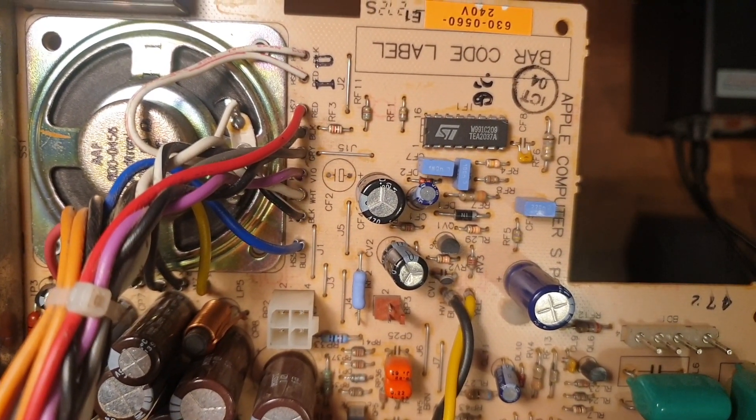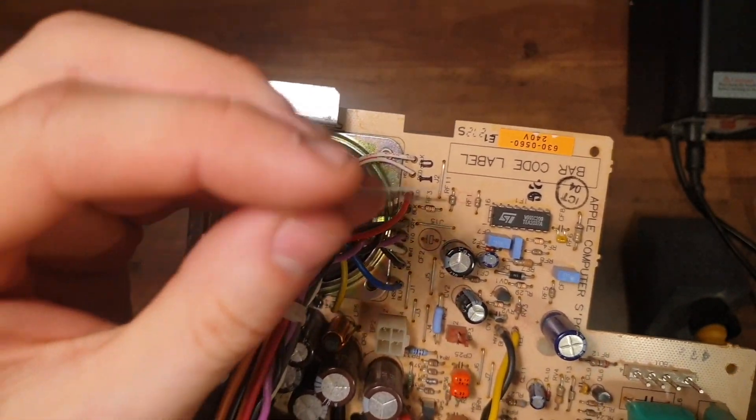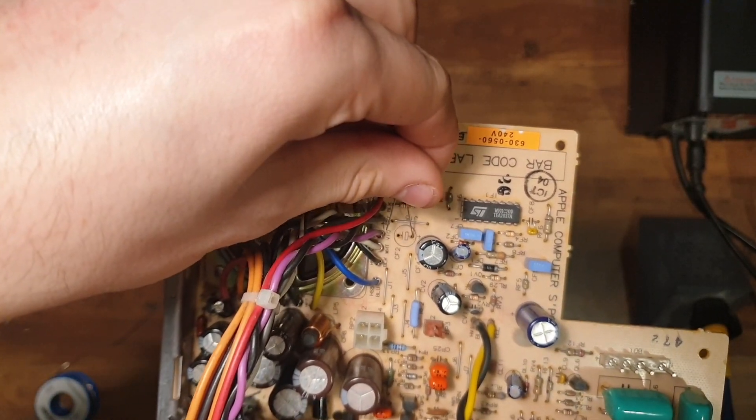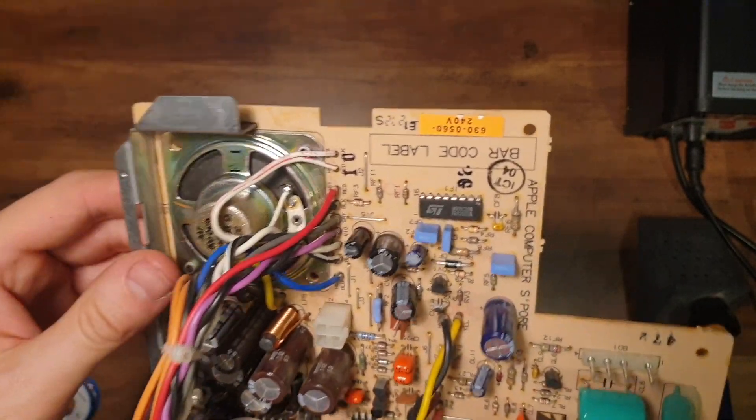You'll see these markings on the board which indicate the positive leg of the capacitor. The stripe down the side of the capacitor is the negative side, so in this case the positive side is the non-stripe side. Just make sure you pay attention to this and which capacitor the mark is for, as even I slipped up with this on this job.